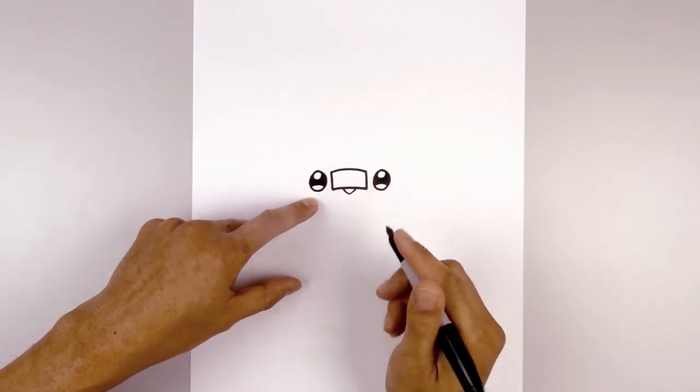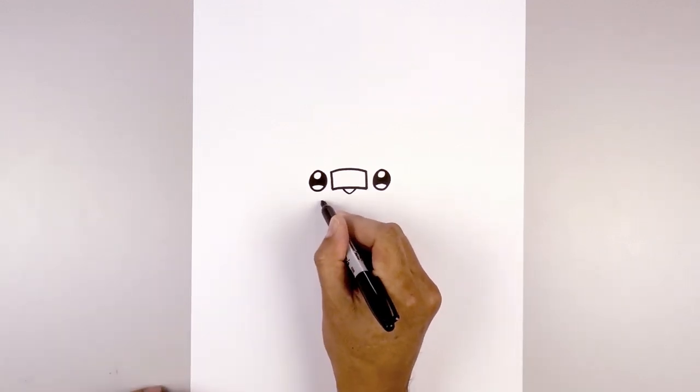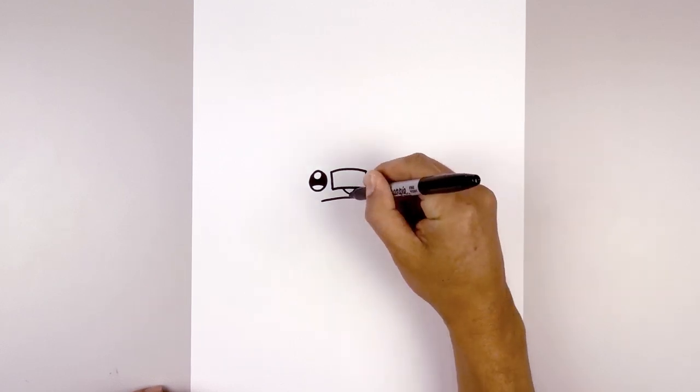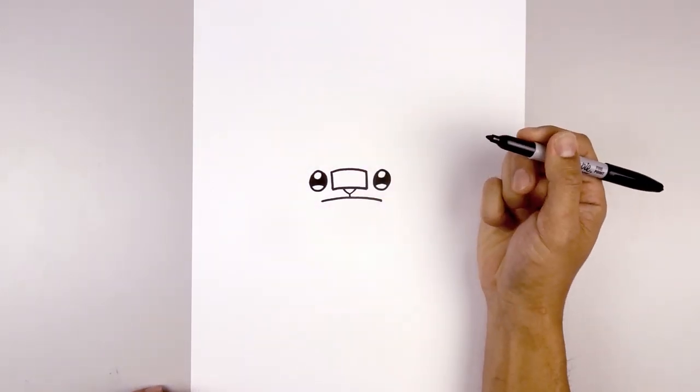Now let's draw on the top edge of the mouth, just below the left eye. We're going to curve up the middle and down on the right side. At the bottom of the nose, we're going to draw a short line coming down towards the top of the mouth.